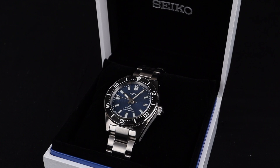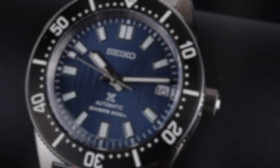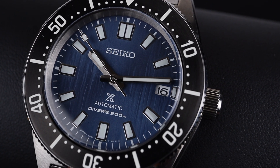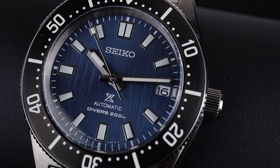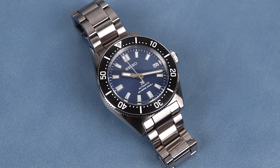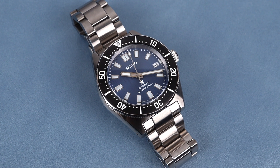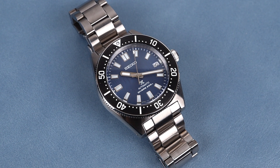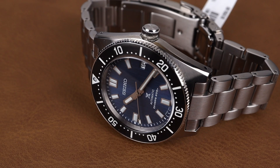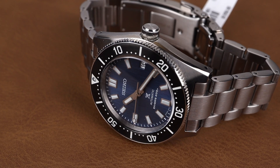The 62MAS diver is already an amazing watch on its own, but when you consider this fabulous new dial and the mission that it supports, it really starts to make sense to add to your own collection. The 62MAS was a 1965 Seiko diver released to much fanfare. This modern version stays very true to the design of the original, but you get modern specifications, including 200m of water resistance and the fabulous 6R35 Automatic.